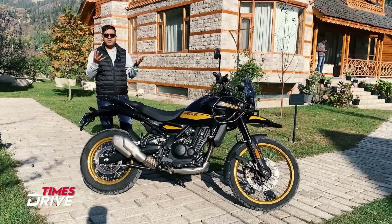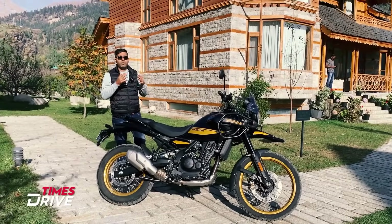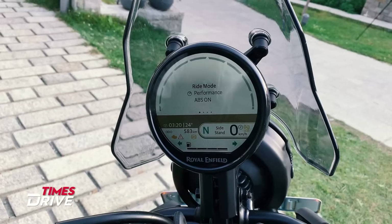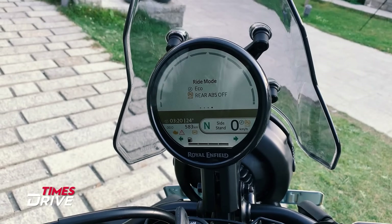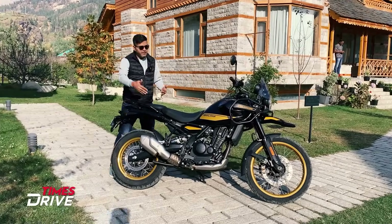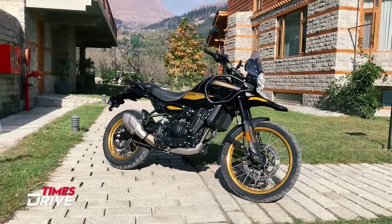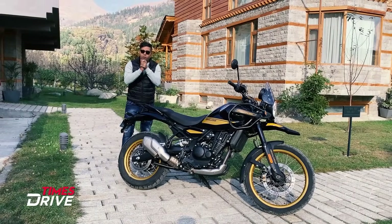We will see a lot of specifications about this new Royal Enfield Himalayan, and I am going to talk about all of that in this video.